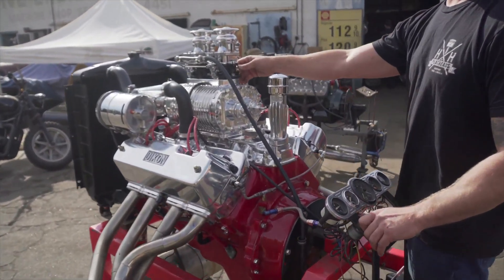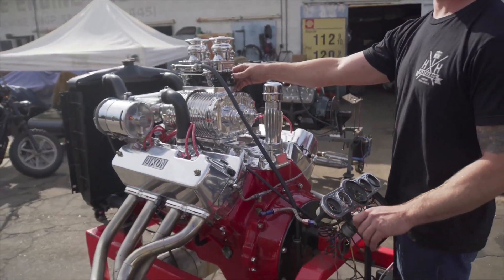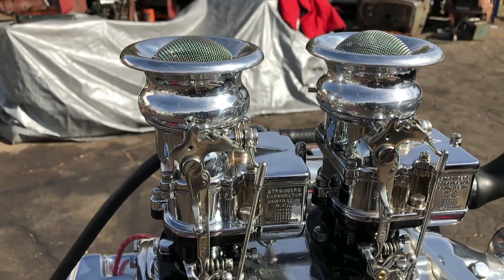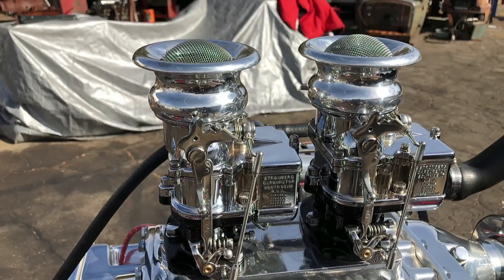I use them a lot on the Ardens and the blower motors because you can put 500 CFM on top of the Scott blower, whereas before it was only 320. It really adds volume and lets these motors breathe better.